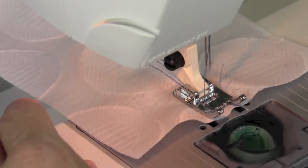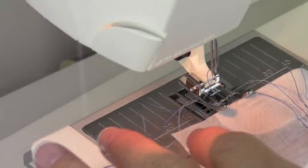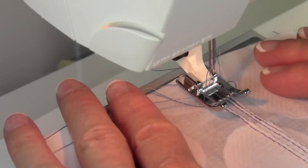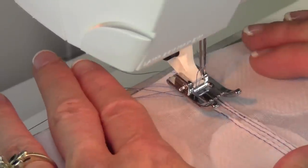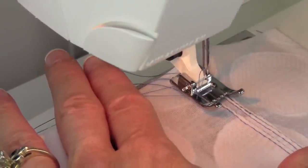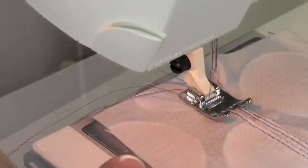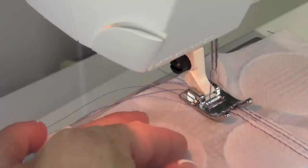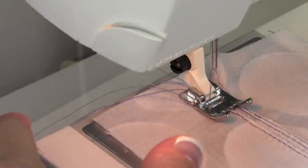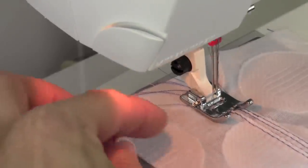The nice thing about pin tucks is you don't have to do a lot — you can just add a little embellishment here or there. When you're working on a project and you know you're going to add pin tucks, keep in mind that this is going to draw up your fabric. Make sure you leave a little extra around your pattern piece, or rough-cut around it. That way, as you do the pin tucks and the fabric draws up, when you lay your pattern back on the finished tucked fabric and cut it out, you'll have the actual size you need.